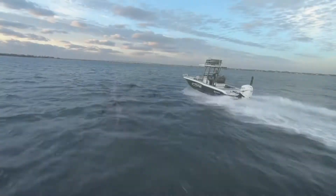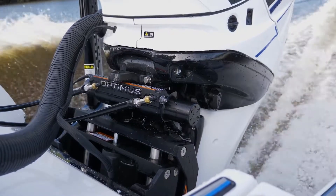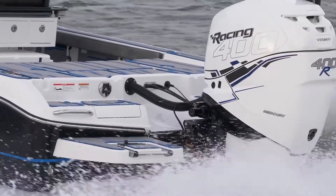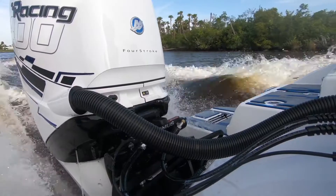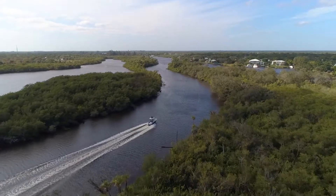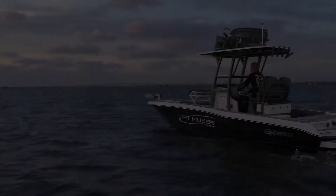Seastar Solutions is excited to introduce our next generation jack plate. We listened to our customers and redesigned our jack plate lineup to fit your needs. The new jack plate is lighter, easier to use, easier to install, and rated for 400 horsepower. Meanwhile, we kept the same reliability and rigidity that sets us apart.